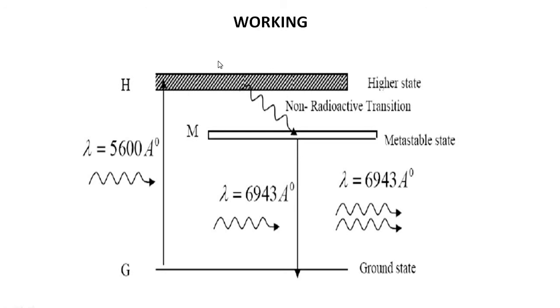An atom in the excited state does not stay for a long time — its lifetime is very short. Due to this, the excited atoms come down to the metastable state M. The metastable state is where the atom stays for longer time compared to the excited state. The metastable state atom has a lifetime of around 10⁻³ seconds. Due to this, the number of atoms in the metastable state keeps increasing compared to the number of atoms in the ground state.